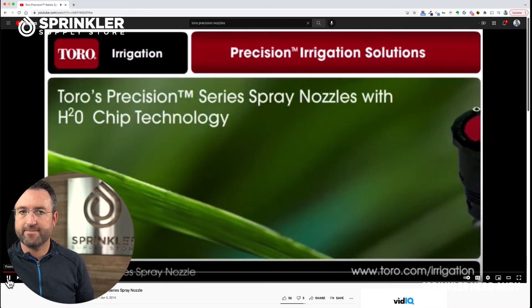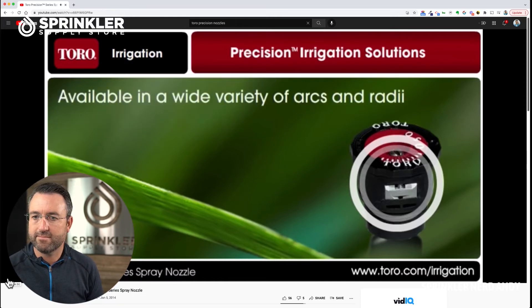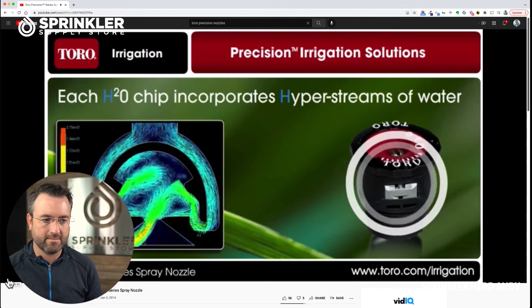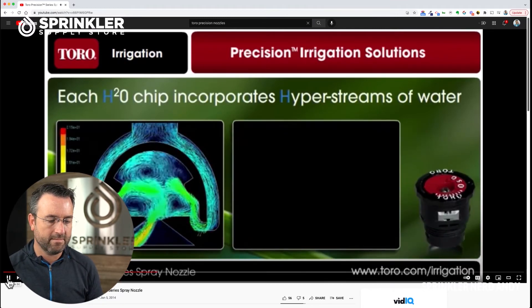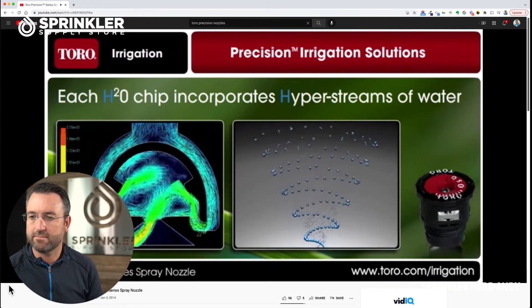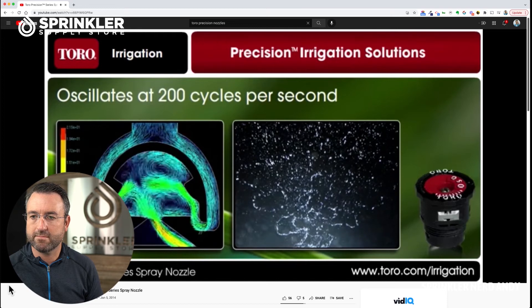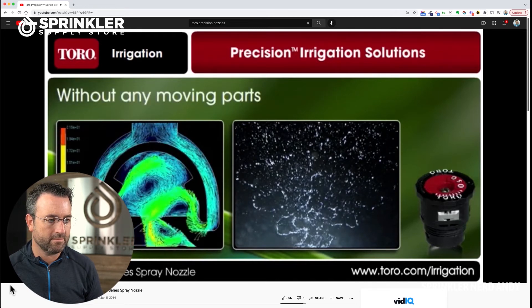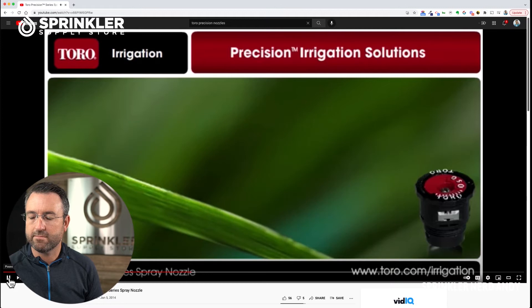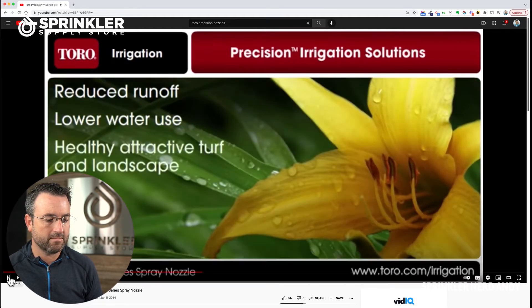Introducing Toro's Precision Series Spray Nozzles with H2O chip technology. Powered by one or more patented chips, these nozzles are available in a wide variety of arcs and radii. Each H2O chip incorporates hyper streams of water that oscillate at high frequency back and forth within a specially designed chamber, and upon exit this pattern — invisible to the naked eye and only detected using strobe light illumination — oscillates at 200 cycles per second without any moving parts. The results are visible: reduced runoff, lower water use, and healthy, attractive turf and landscape.